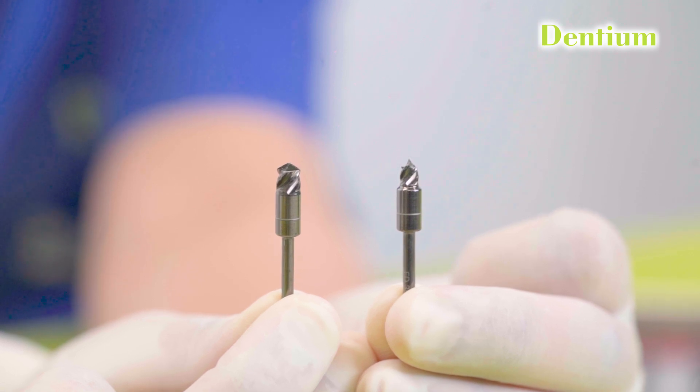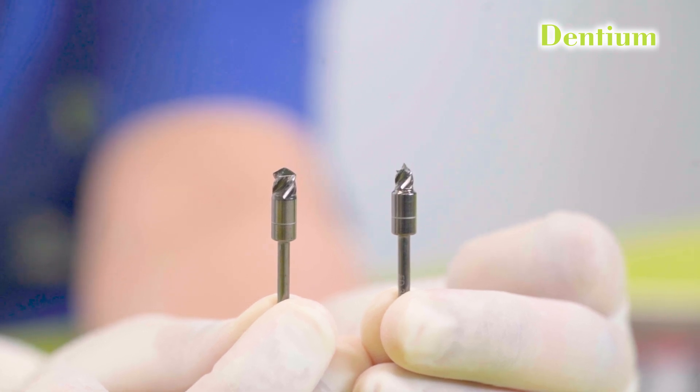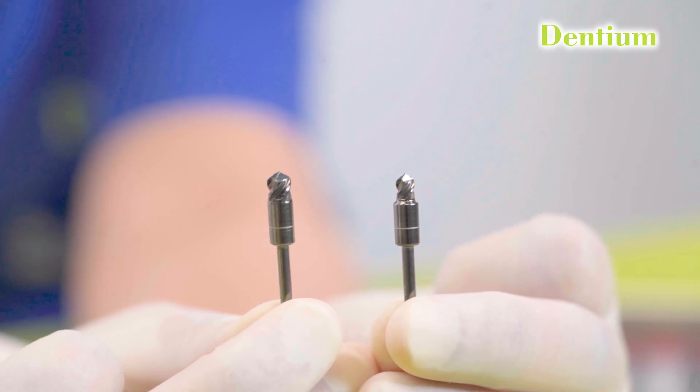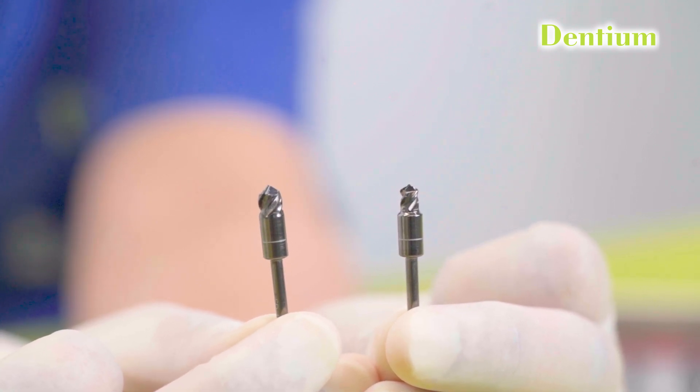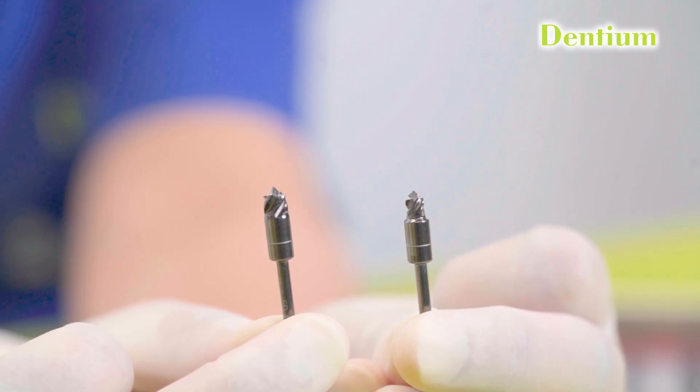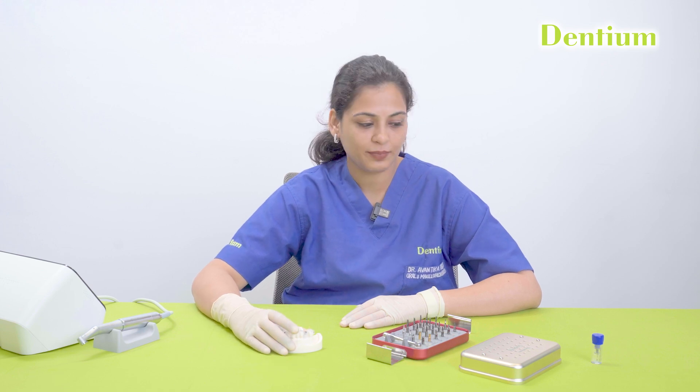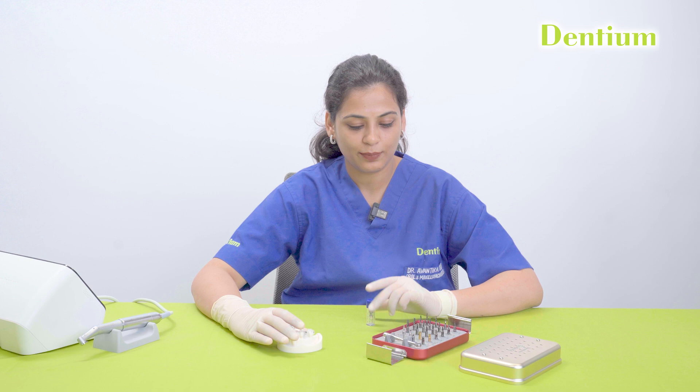The flat drill is used in narrow ridges and irregular alveolar bone to create a flattened bone surface, preventing potential bone interference during subsequent surgery stages. I have prepared a surgical guide for this dummy model and I will be placing a 4.5 by 10 mm implant with the help of this Dentium Superline surgical guide kit. Let's start the procedure.